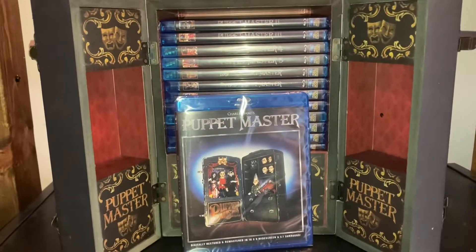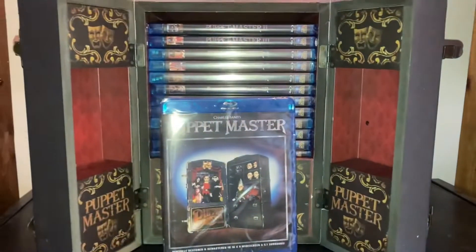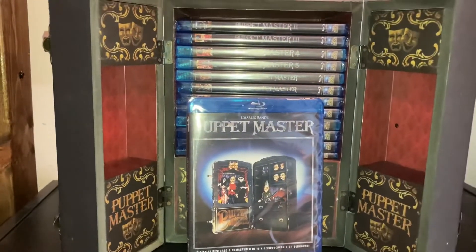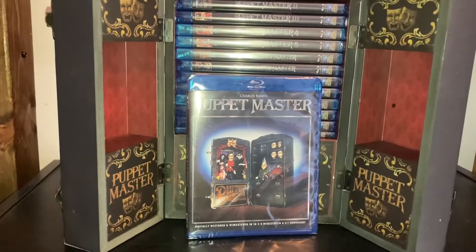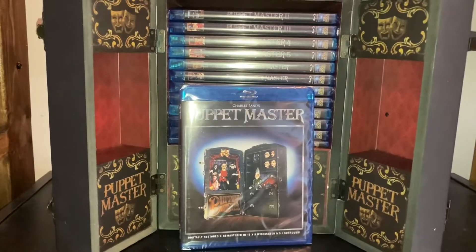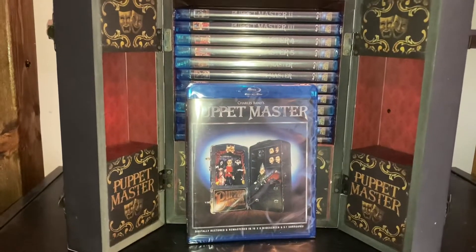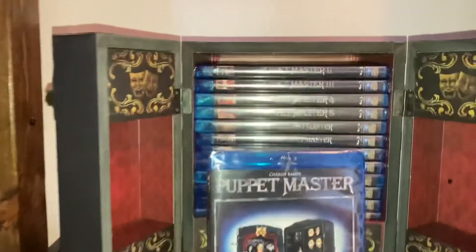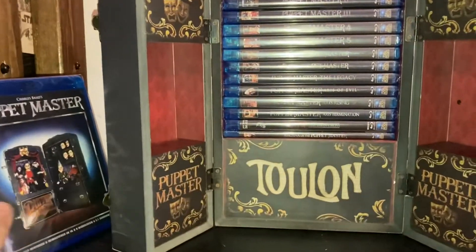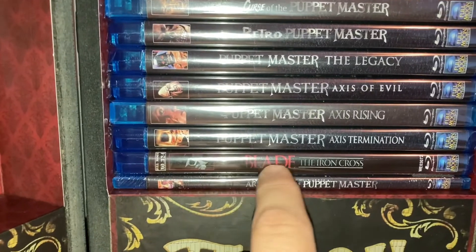I've already taken out Puppet Master one because it's a little bit of a pain to remove. I'm going to work my way through them, so throughout the month of March you'll see the movies disappearing in the background for the thumbnails. My edition didn't come with the little figures that are supposed to fit in there, which I'll eventually get. I also plan to invest in some Puppet Master NECA figures. It also comes with a little booklet that talks about each of the movies, going up to about Axis Termination or Axis Rising.